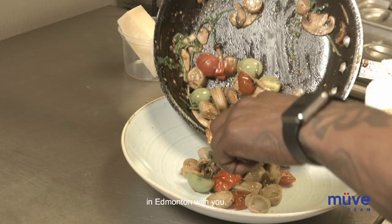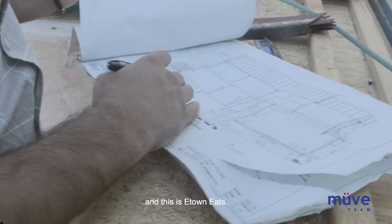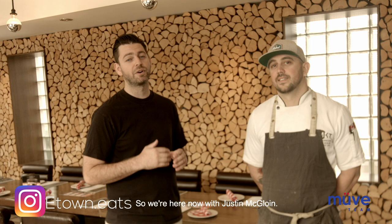As a busy realtor in Edmonton, I'm constantly out and about trying new restaurants around town. I want to share my favorite restaurants in Edmonton with you. I'm Nick Jankvick with the Mood Real Estate team, and this is E-Town Eats.